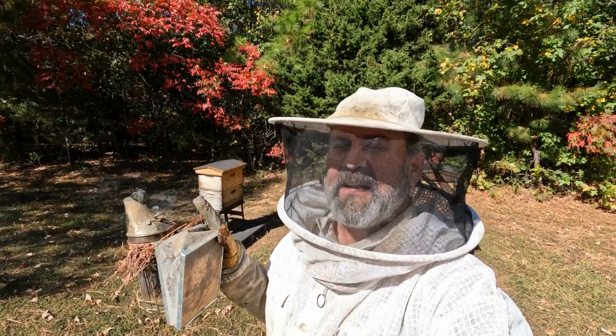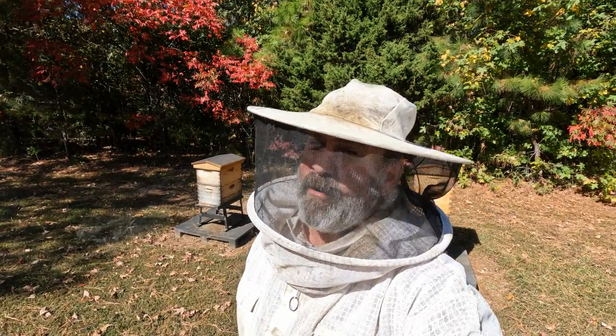With these red leaves behind me, it signals the coming of fall and the last honey of the season, so let's get it off.